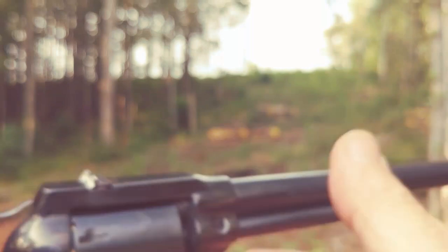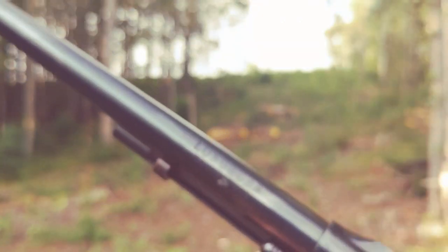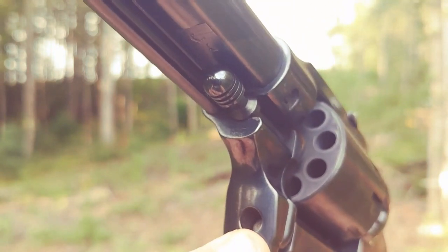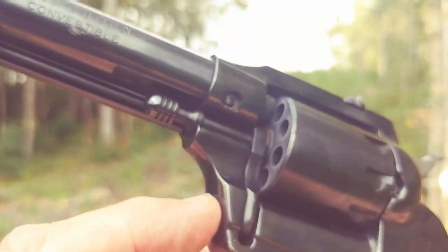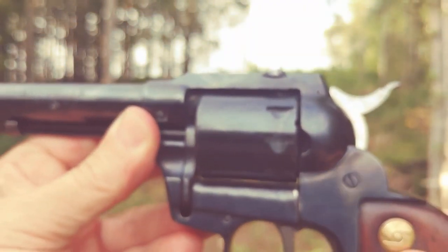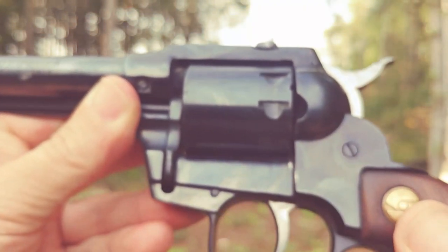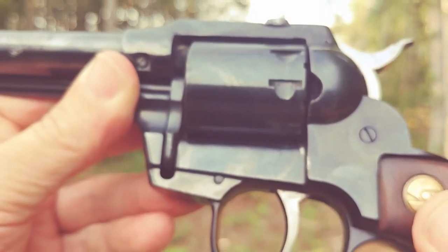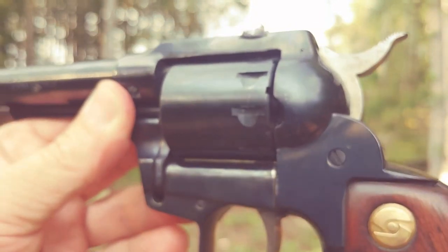The cylinder is easily changed with the push of this pin here in the front, which releases the cylinder crane. It's a spring-loaded kind of thing, very easy to change. Right now the Magnum cylinder is in, and I could find four 22 Magnum bullets in my ammo case. Let's shoot this thing and see how it goes.